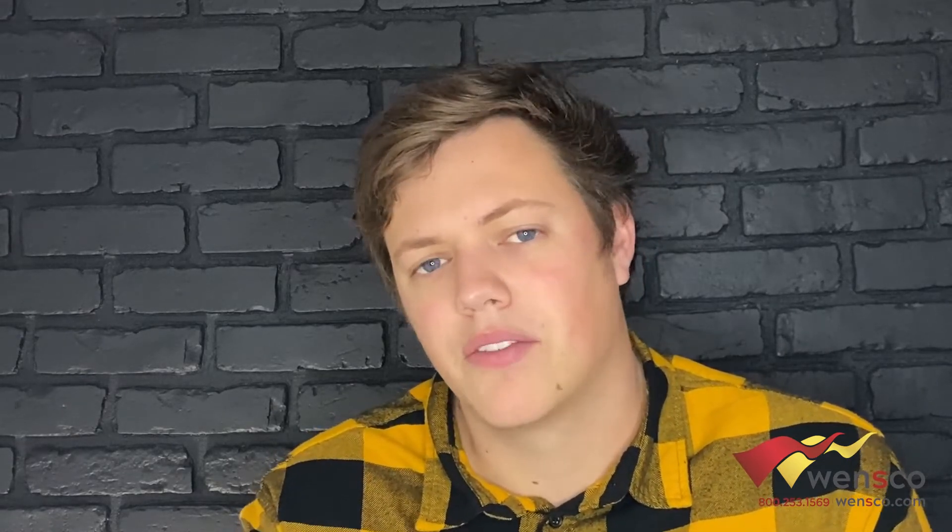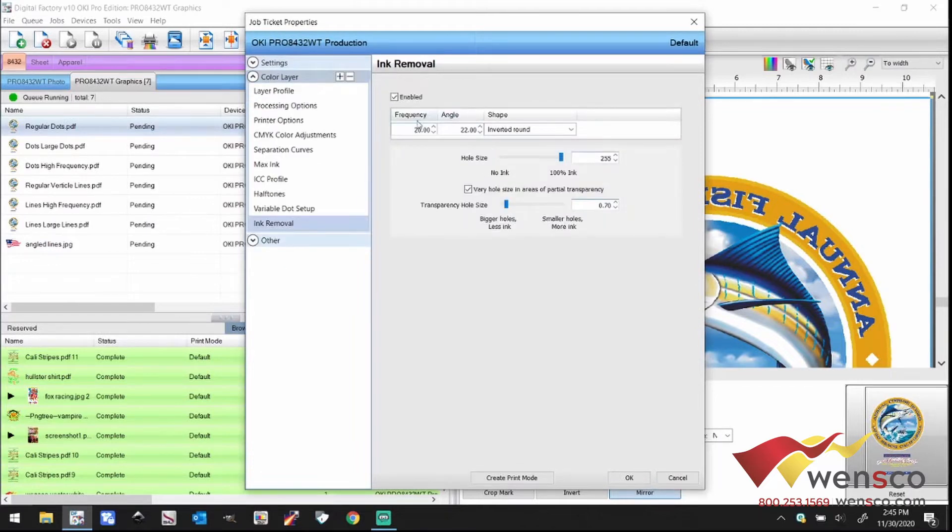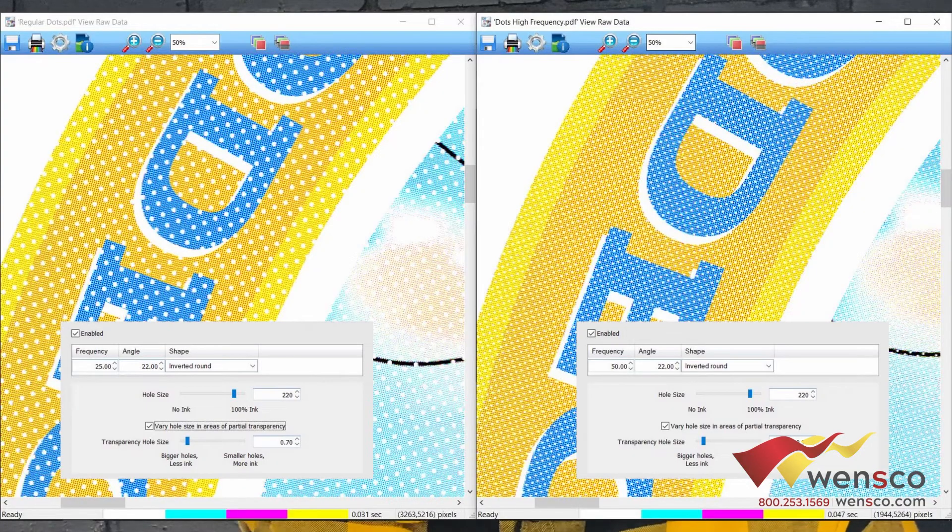The first form is dots. I'll show you how to get to it in the RIP software. Basically you want a dot size of about 220 and a frequency of about 25 — I think that's the sweet spot. You can see the preview here of what it looks like with regular dots at 220 and 25, and then what it looks like with high frequency, where you can see there are a lot more dots.